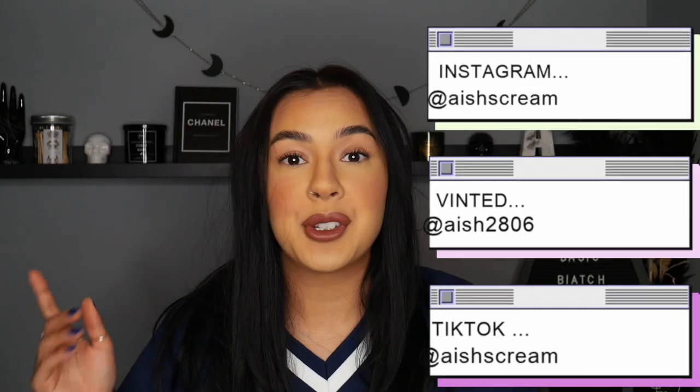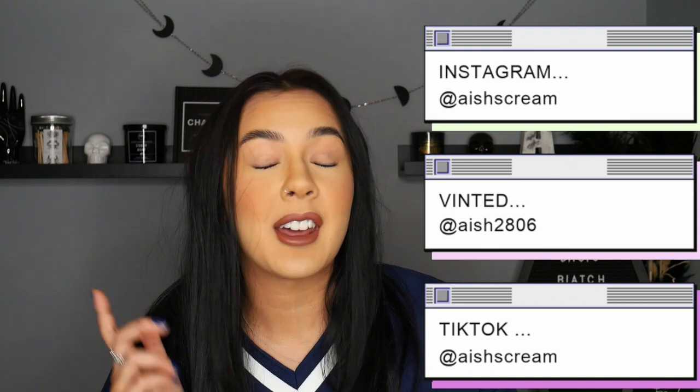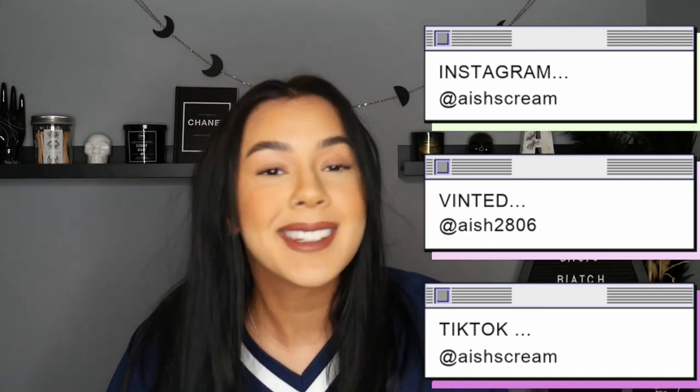That is it for this week's video — testing out the TikTok viral Color Wow Raise the Roof thickening lift spray. If you enjoyed this video make sure you give it a big thumbs up. If there are any products you want me to try, let me know in the comments below. If you haven't already, subscribe to this channel and follow me on my socials — Instagram, Vinted, and TikTok obviously. Thank you so much for spending your time with me this week, I hope you have a lovely rest of your week, and I'll see you next time. Bye guys!